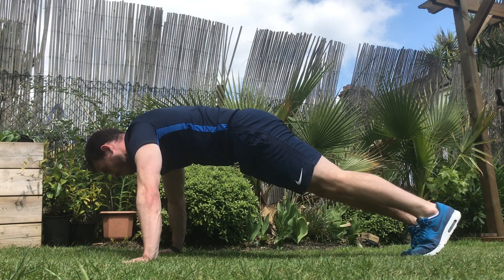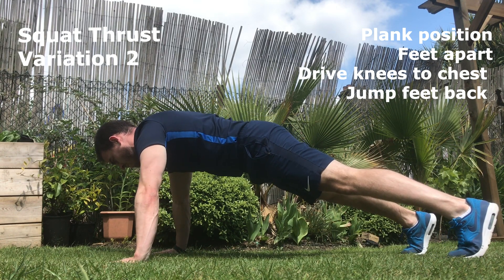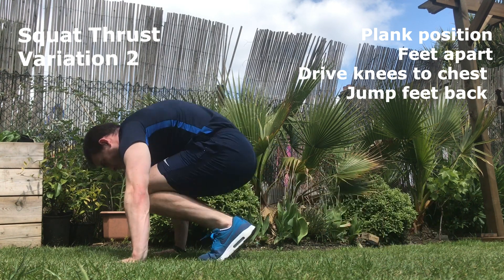Squat thrust variation two. Feet are now apart. As you drive them towards your chest you are also bringing your feet inwards, and as you jump your feet back you are jumping them outwards.